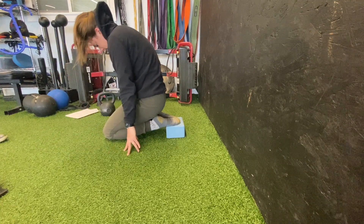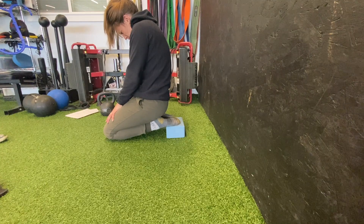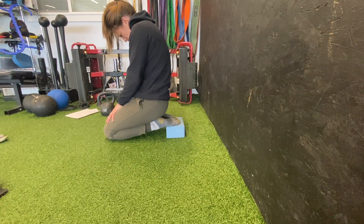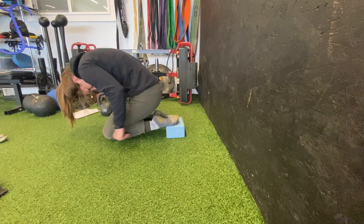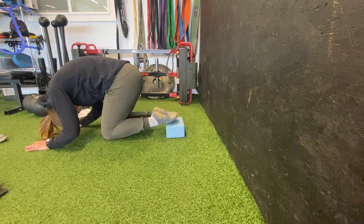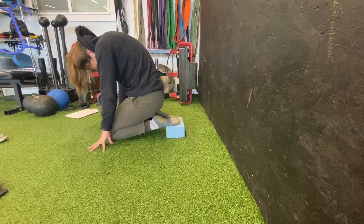My second set I'm going to show you on a block. Your PAILs is going to be driving the fronts of the feet down into the block for your 10 seconds — pushing, pushing, pushing — feeling the whole front of the ankle elongate, and then getting a big point for lifting off.